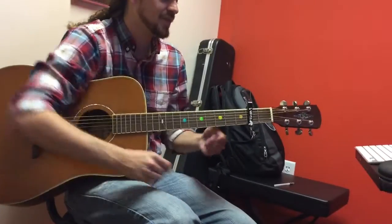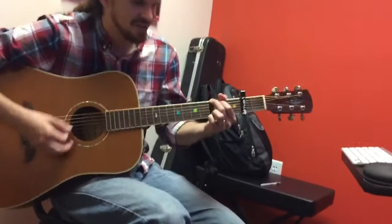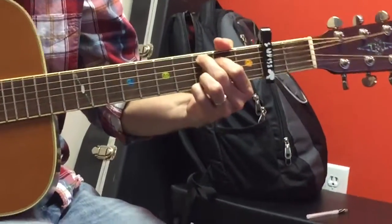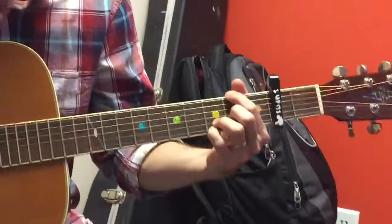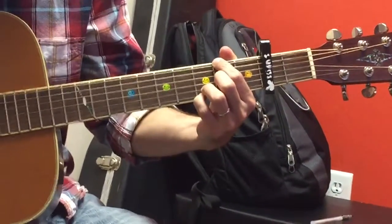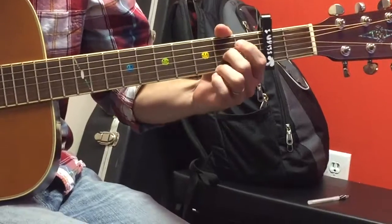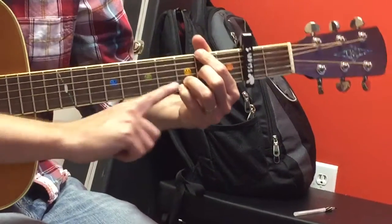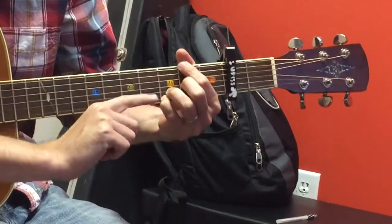So Colbie Caillat, Bubbly. It looks like it's just a G. The next chord from the G is a D over F sharp, and that actually looks like this. But we're keeping our pinky on the third fret from the capo, on the third fret.